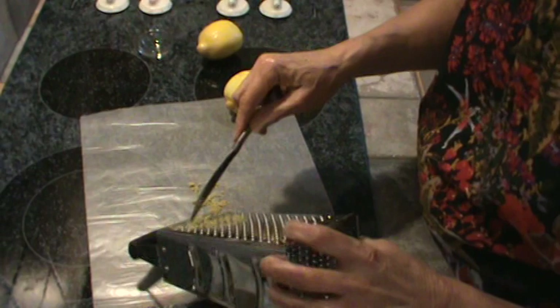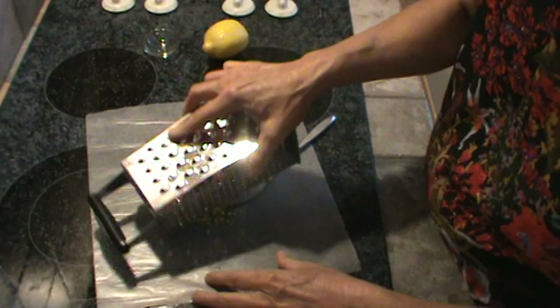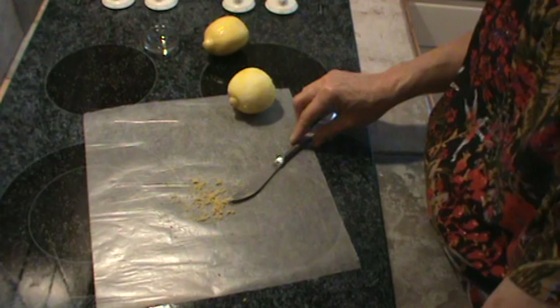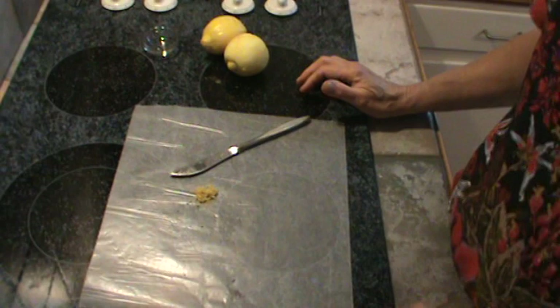There it is — that's all that's going into the pie. Just that little bit. That will be enough to really flavor it. Alright, I'm going to get set up to do the pie crust and we'll be right back.